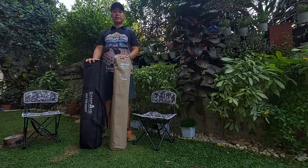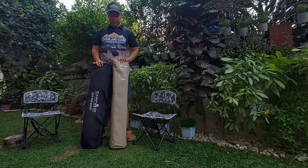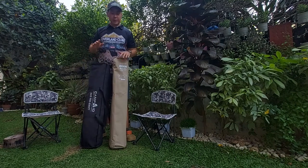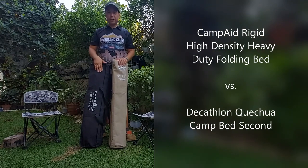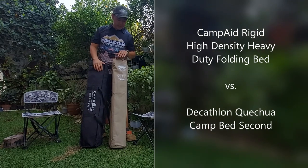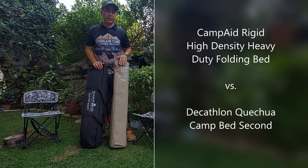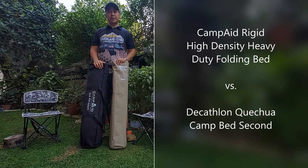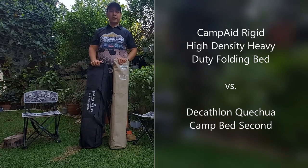Hey, Robby here — Overland Club of the Philippines and OCP Customs. Today we'll be doing a demo comparing the Camp Aid folding bed that I'm used to using and the Decathlon all-in-one camp bed that's supposed to be quick deploy. We're gonna time it and see how long it'll take to assemble each of these and compare how it goes.